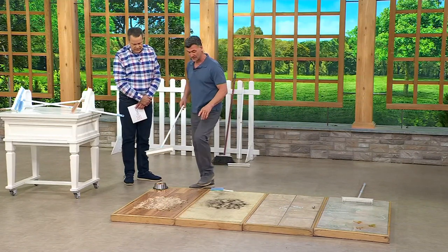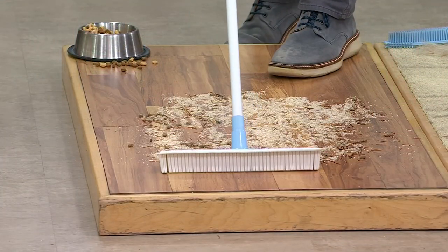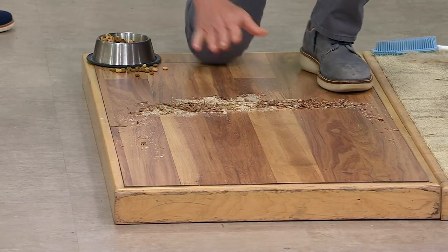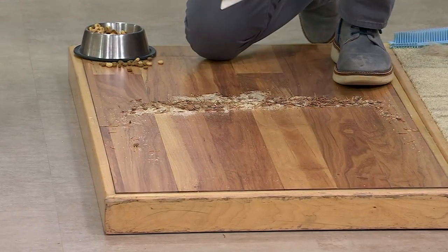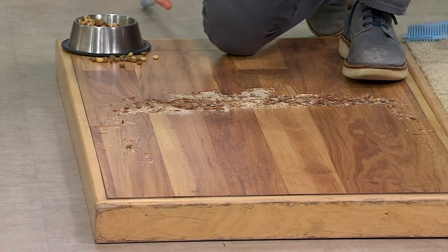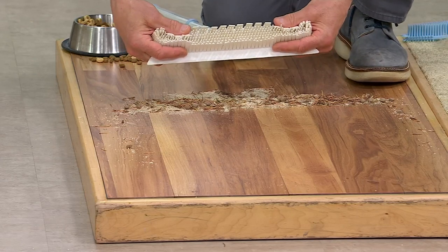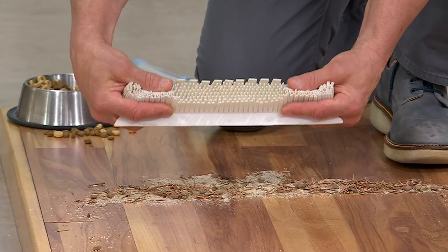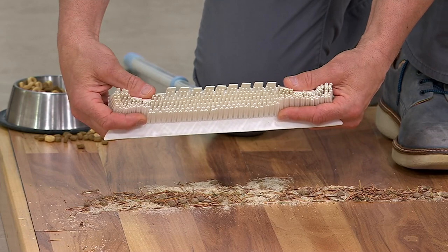This is a hardwood floor — this is everybody's hardwood floor. Watch this. Two strokes and it gets everything off, everything is moved. The reason why that happens is this rubber broom has over 450 individual fingers. Whether you push it or pull it, it squeezes and creates a wall, and nothing gets past it.